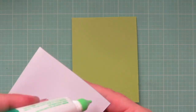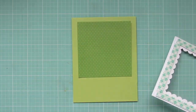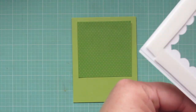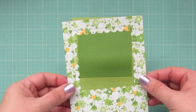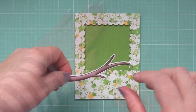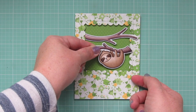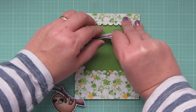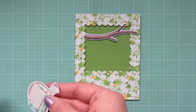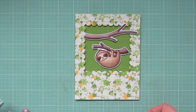To begin assembling my card, I've taken another piece of pattern paper from the Spring Fling 6x6, trimmed it down into a large square, and I'm gluing that down to my card front. I've also added some foam tape to the back of my focal panel, peeling off the release papers and lining that up right over top to pop it down into place. Then I can begin adhering my images, starting with the large tree branch, which I've popped up on some foam tape so the green pattern in the background looks like distant foliage. I adjusted it slightly higher to have room for my sloth to hang down below.